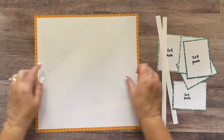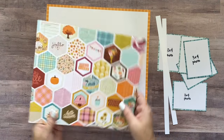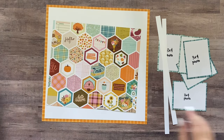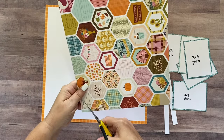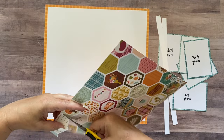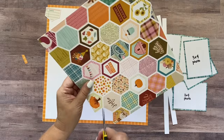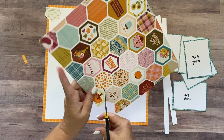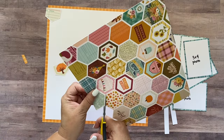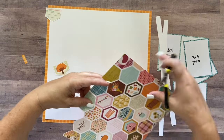I'm going to go ahead and adhere that. Then we've got this piece that we gutted out of the middle and trimmed a bit. The next thing I'm going to do is cut out literally every single one of these hexagons — I'm not going to do this all on camera, I will spare you! There's a little gutter of white between each hexagon and I'm going to trim right into the center of that gutter. I'll do this off camera and be right back.